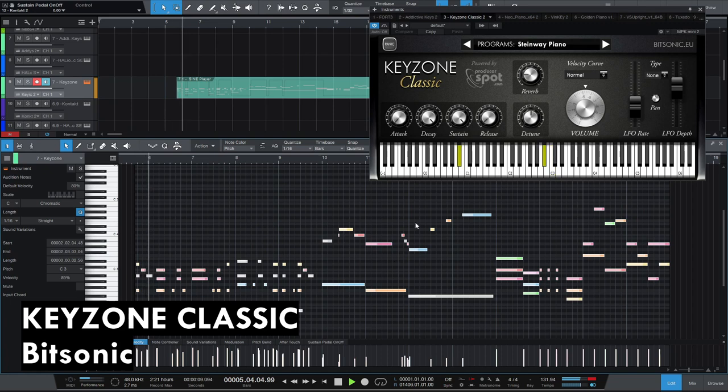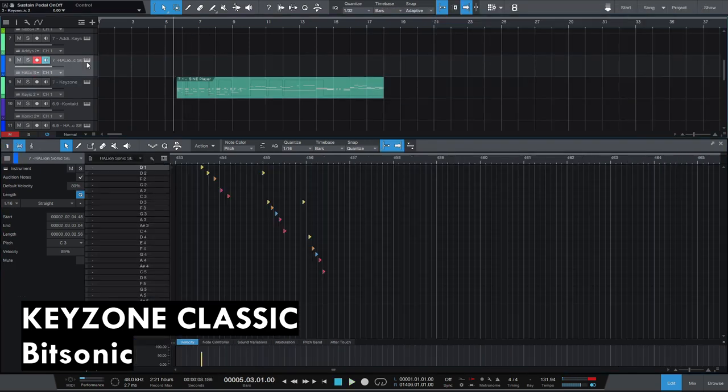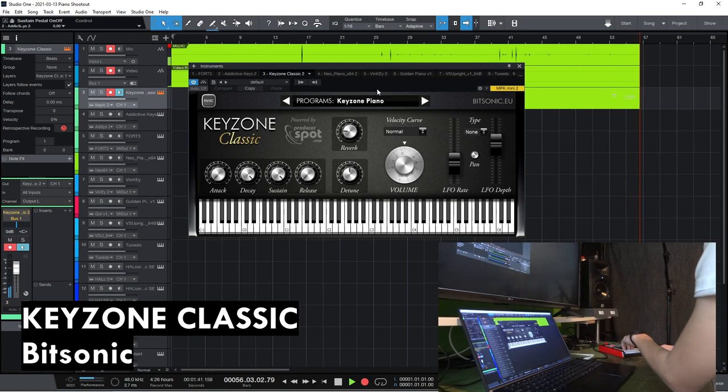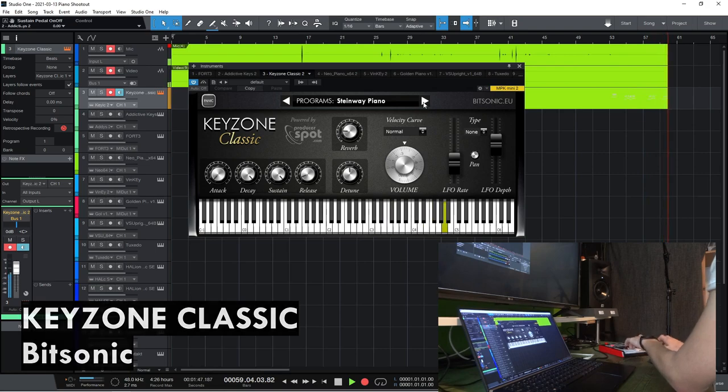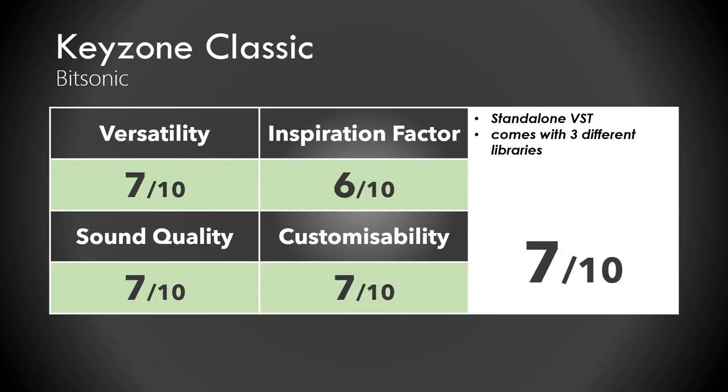Keyzone Classic is very well known as far as I know, and it's pretty good. It has three different pianos and my favorite is the Steinway. You get some basic controls and I would give it a 7 out of 10.